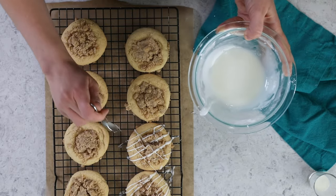And that is how you make these coffee cake cookies. I really hope you enjoyed this recipe, and if you try it, please leave me a comment — let me know what you think. I always love hearing from you. Thank you so much for watching and I'll see you next time.